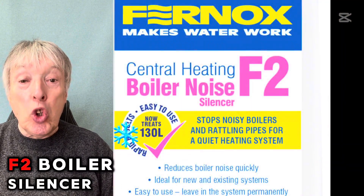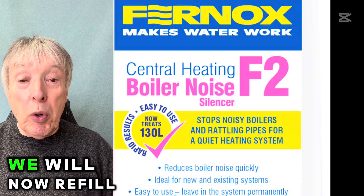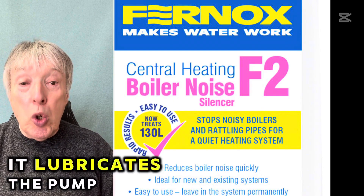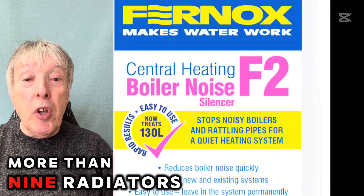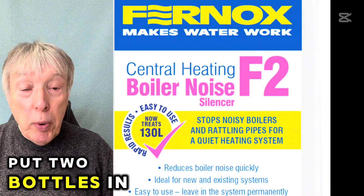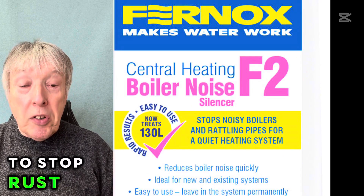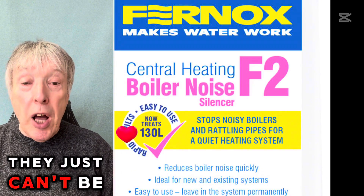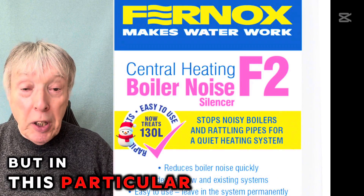We have to use F2 boiler silencer, as you can see in the video. That's the one we will use to refill the system once we're finished. It's a lot stronger — it lubricates the pump and the plate-to-plate heat exchanger. We need at least one bottle, and if there are more than eight or nine radiators of reasonable size, put two bottles in to make sure it's well dosed. It's the biggest thing you can do to stop rust and sludge in any system. On this particular job, it's compulsory.